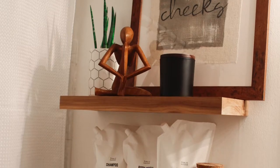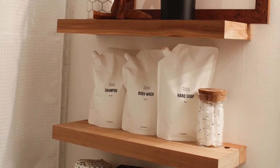Hi friendsies, welcome to today's video. Today I'm going to show you how I built these floating shelves for my guest bathroom makeover with no hardware, just my little hands.